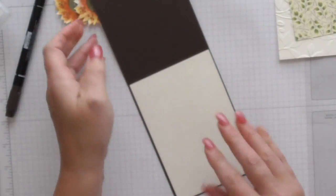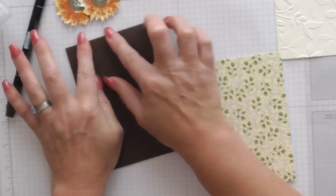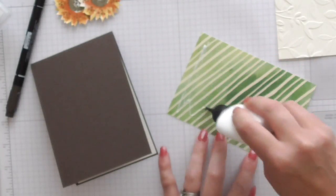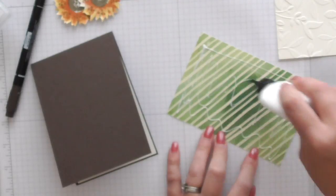And then we've got the DSP here, which is the Painted Autumn DSP. There's a whole suite — it all matches, the colours are the same, you get the same shades of green. It's absolutely awesome and well worth buying. It's beautiful.